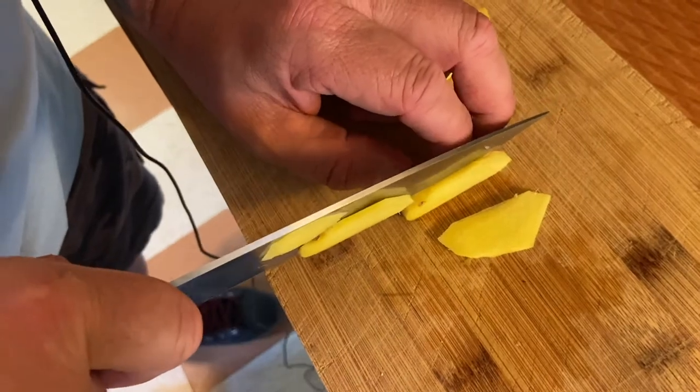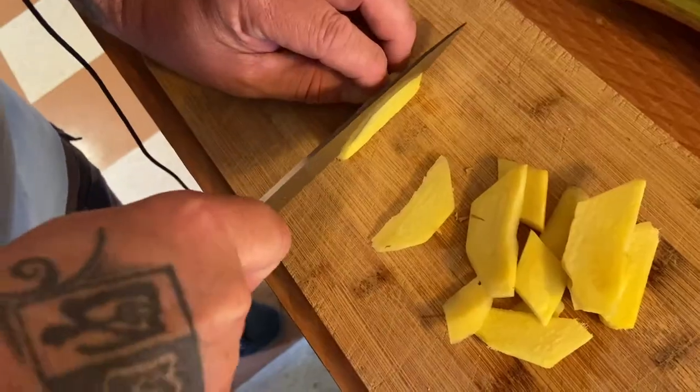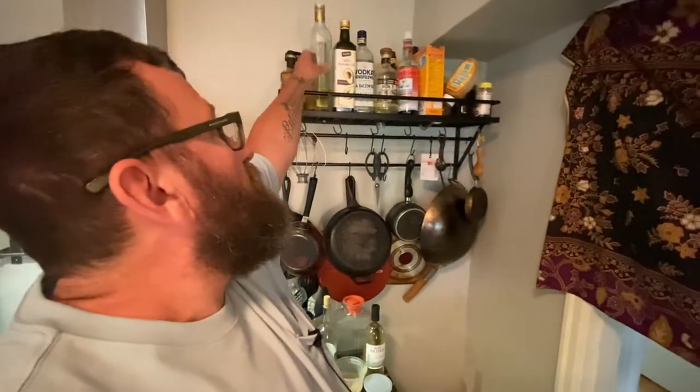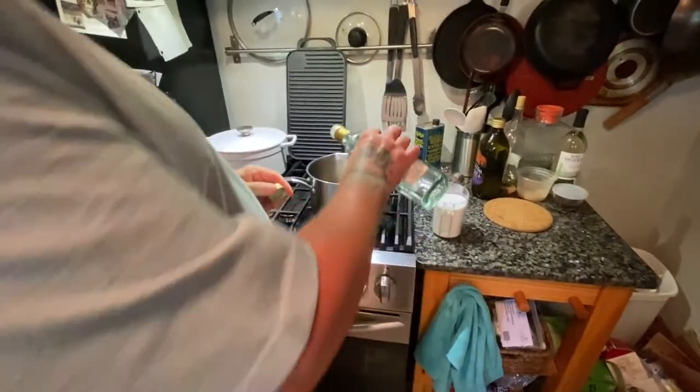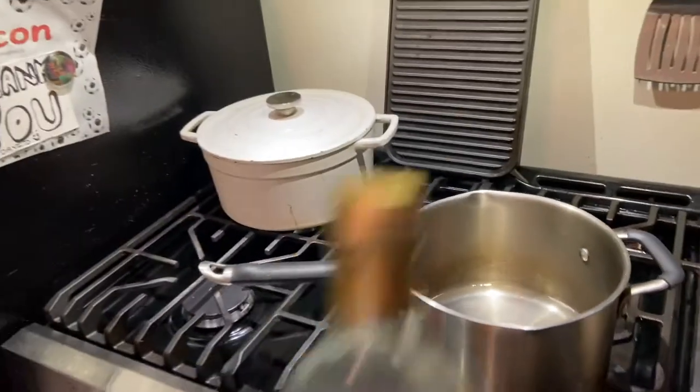We're going to cut the ginger lengthwise, not across — we'll cut across later after it's been cooked. It's probably about a sixteenth of an inch. I'm going to get my water to boil, make my syrup, and add my sugar as it starts to boil. Then we're going to put in the ginger. I'm going to drop in a couple drops of a neutral vinegar — about a teaspoon — because I don't want anything to crystallize. Stay away from darker vinegars because they'll give your compote a brown hue.